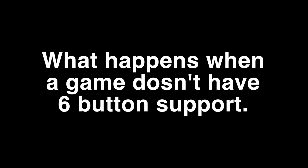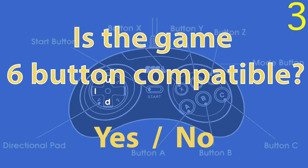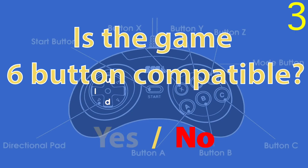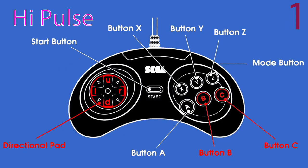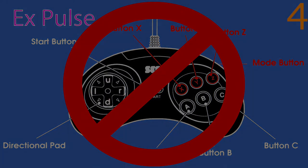Next, let's look at how the controller works when the game doesn't support 6-button mode. The first and second pulse groups are again identical to the 3-button controller. The third pulse group is used for games to identify as 6-button compatible. If the game does not identify as 6-button compatible, the controller resets and starts the cycle again with pulse group 1. Because the counter resets after the third pulse group, the fourth pulse group isn't used.